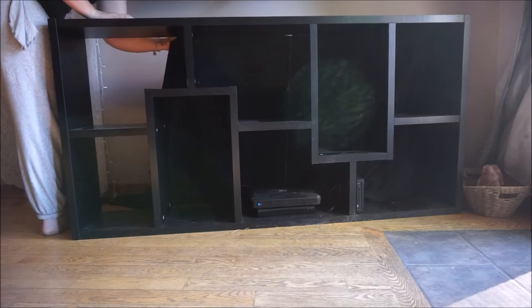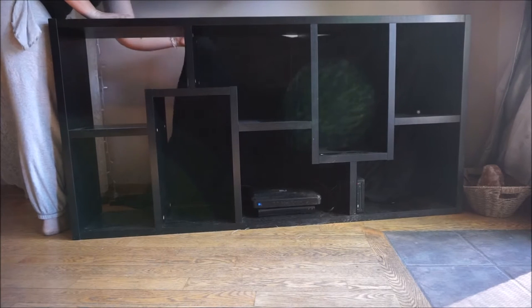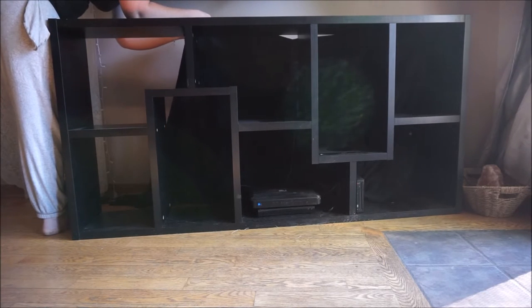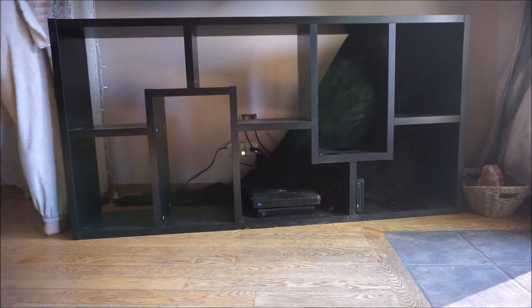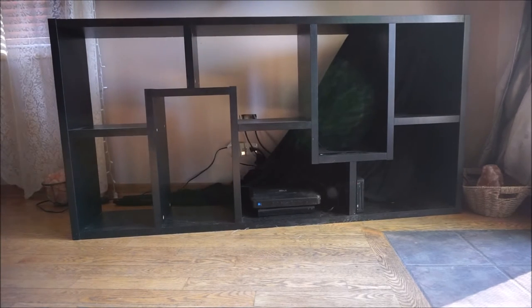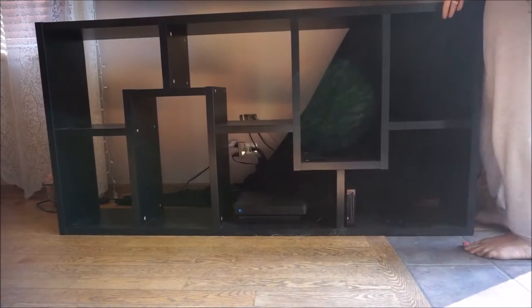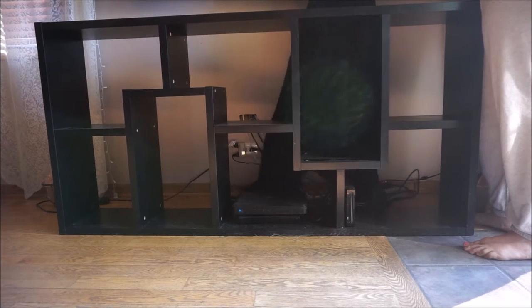So clearly the first step with this is to remove all of the items on the shelf, which I have done, and now you can see me removing the piece of cloth that I put here when we moved in just to hide all of the cords. It is just a basic black sheet that I nailed to the back of the shelving unit and I am just removing this here. And as you can see this sheet definitely did its job by hiding all of these cords behind here.